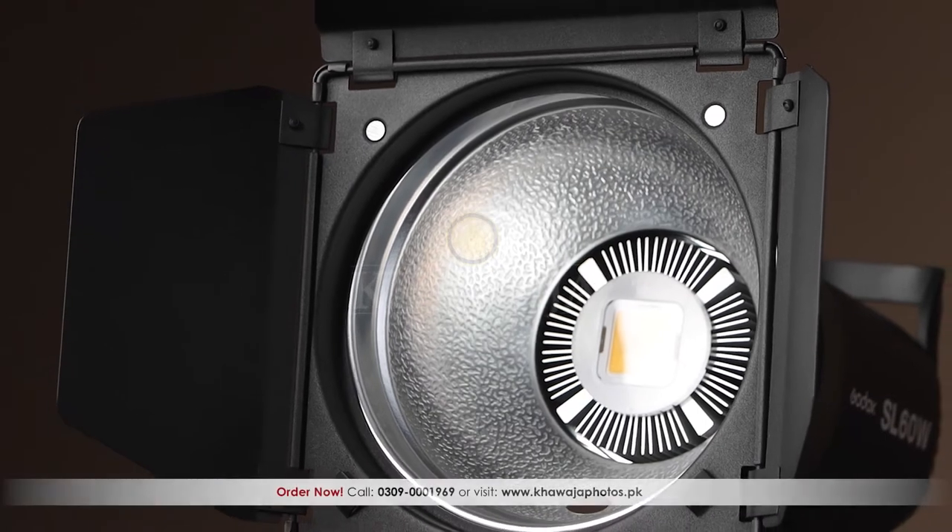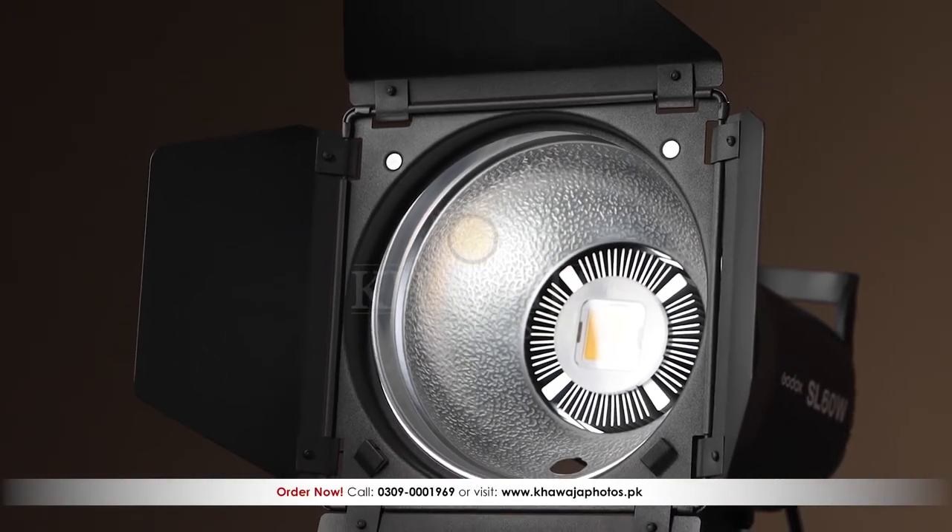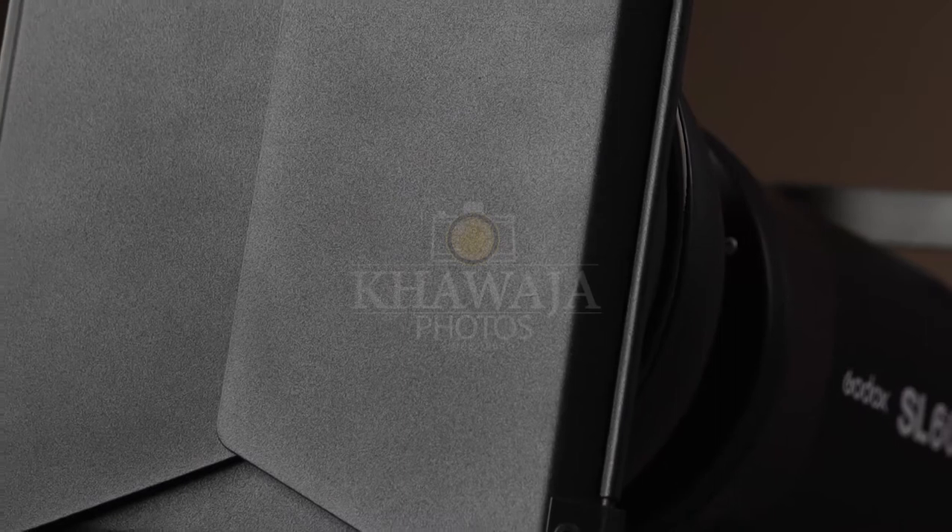Barn Doors is made from a corrosion-free metal, finished with a tough powder coating. Therefore, Barn Doors can work lifetime.